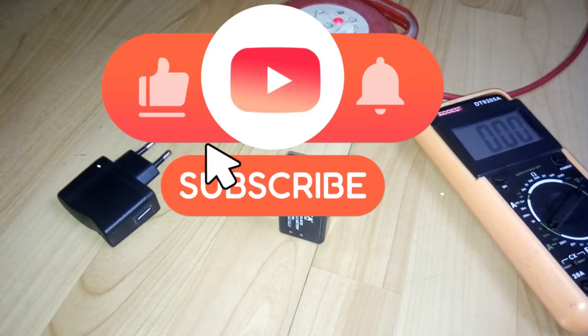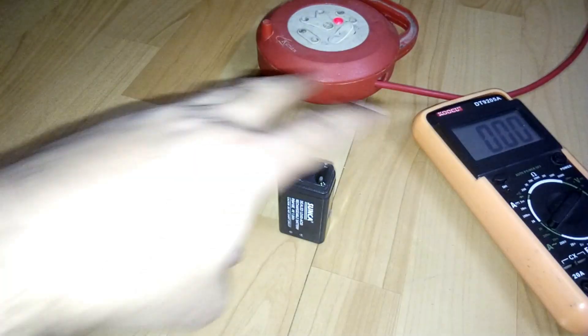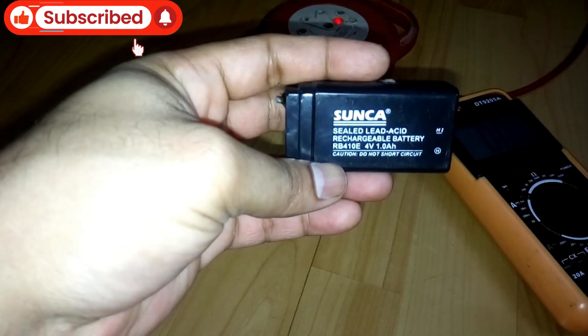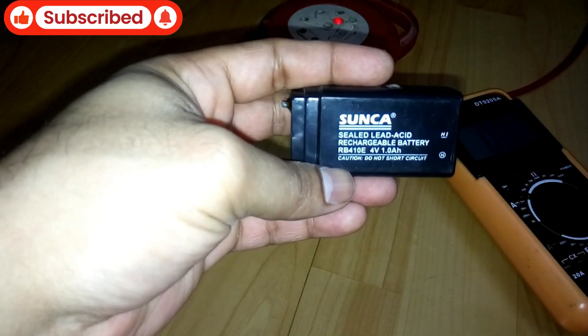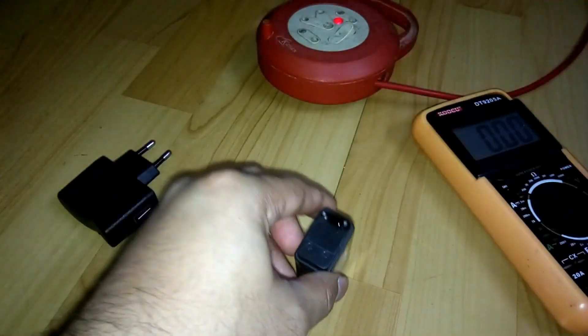Hey, what's up YouTube, welcome back. It's buddy tech2boy and in today's video I'm gonna show you how to make a 4 volt battery charger. This is a 4 volt 1 amp hour sealed lead acid rechargeable battery, as you can see.